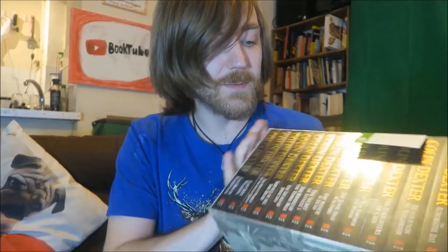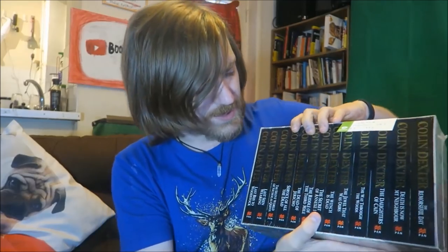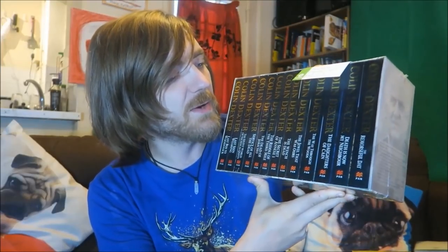This is a box set of the Inspector Morse novels, still in the cellophane wrapping, and I got it from Oxfam for £6.99. I've already read and own all of the Morse books, but I figured if I get this box set for £6.99, box sets go on top of my bookcase, which makes more space inside it without needing a new one. My girlfriend has read some of them and isn't sure if she has the full series, so I was like, if I get this I can give her whichever book she's missing, and then the remaining ones I'll sell on my eBay bookstore, which I'll link to below. Nice little find — about 50p per book, so I couldn't really complain.